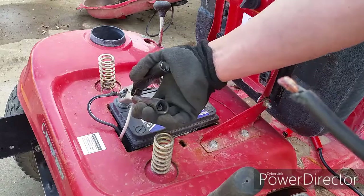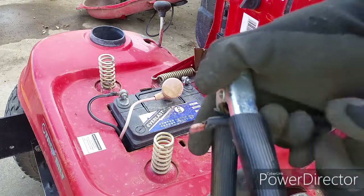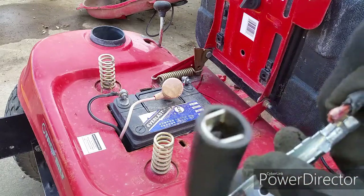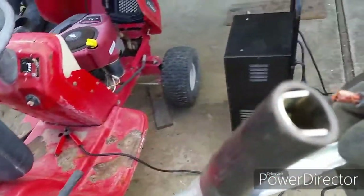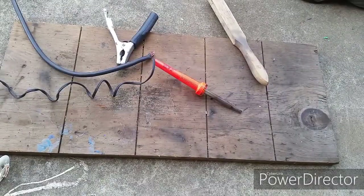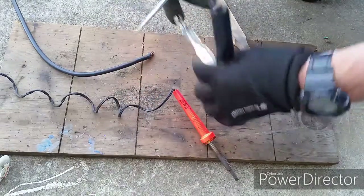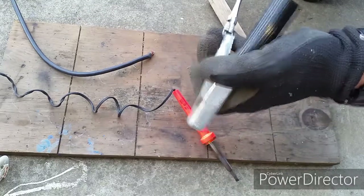The wire came off again — I crimped it on pretty good and it still came off. I purchased this battery charger not too long ago and the connection was bad. I fixed it, thought I did a pretty good job, but in time it came off. So today I'm going to show you how to fix it permanently by soldering it onto the clamps.